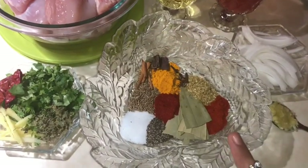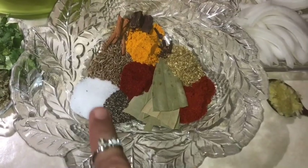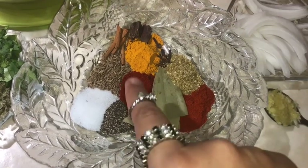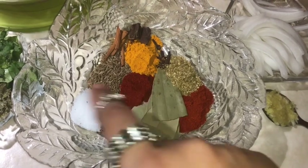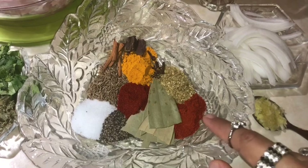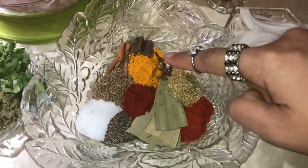Like I said, this is Kharam Masala chicken. There is 1 teaspoon of salt, 1 teaspoon of black pepper powder, 1 teaspoon of Kashmiri red chili powder, 1 teaspoon of cumin seeds, 1 teaspoon of red chili powder, and 1 teaspoon of turmeric powder.